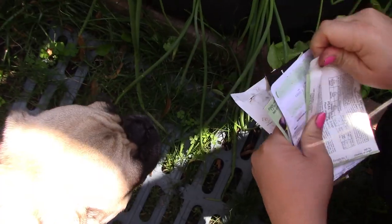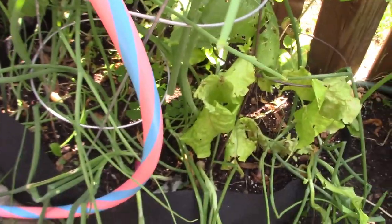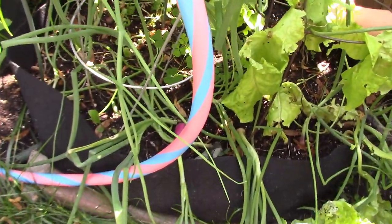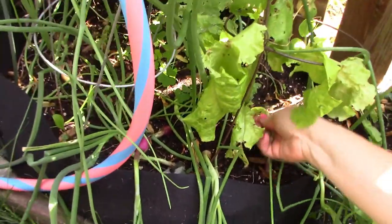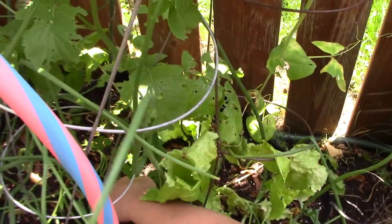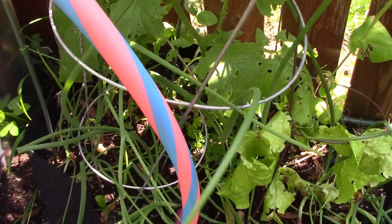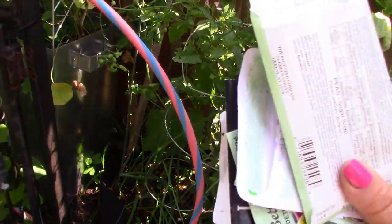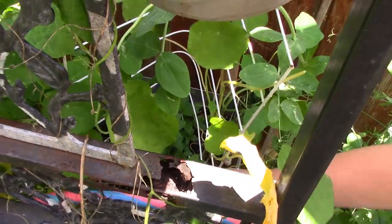I'm going to put a few peas at the back and maybe drop some in here too, just push those in. That's good.